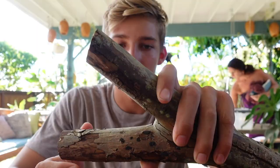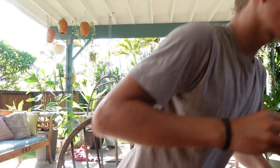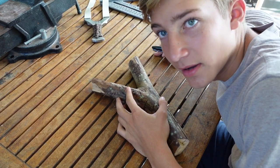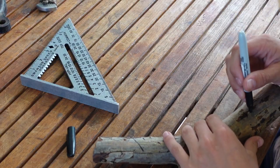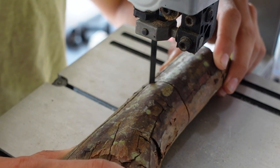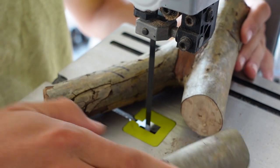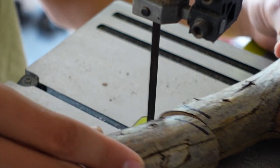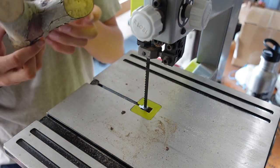We're gonna make him a hammer grip slingshot. I DM'd him for what he likes for fork width and everything, but he didn't answer so I'm just gonna wing it. Look at that mean crack - let's get started on this thing. I've also never made a hammer grip OTT, so this is gonna be a first for me. This is gonna be a good one, I'm so excited for you Nate.